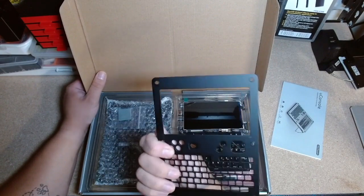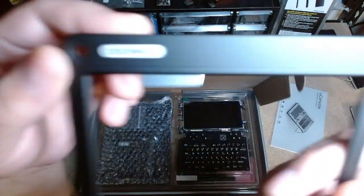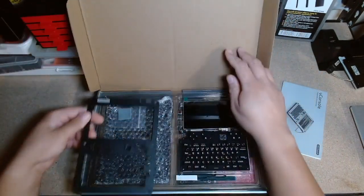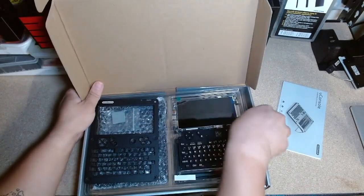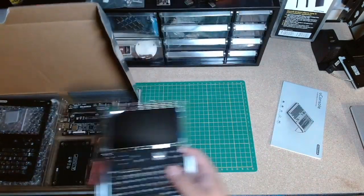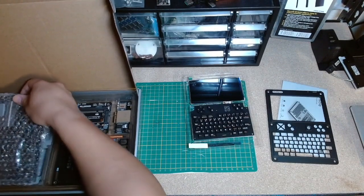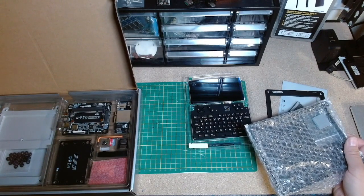First thought: the paint looks really good. Some people were having issues with it being off-center or not straight. I think I'm going to take these out as compartments. I can't really use it today — I don't have the right batteries for it. I ordered them but they won't be here until tomorrow or Wednesday.